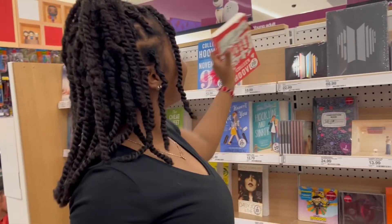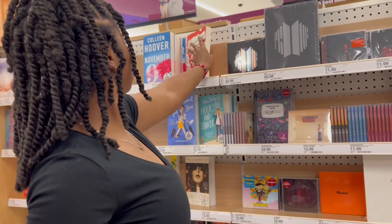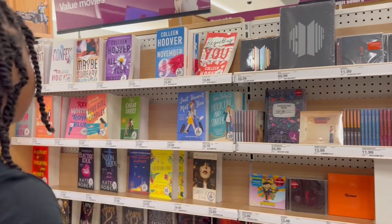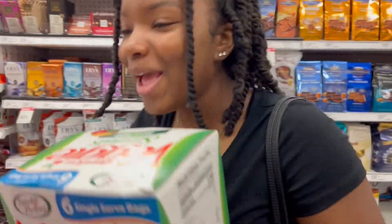You need to be looking for yourself — like a phone case. Oh, a phone case! Okay. I guess we can go look at them. They have Doritos — barbecue chips!